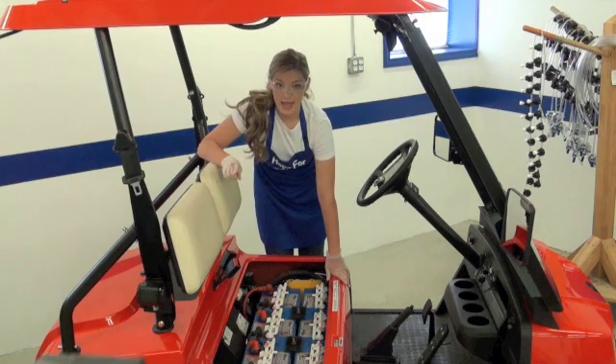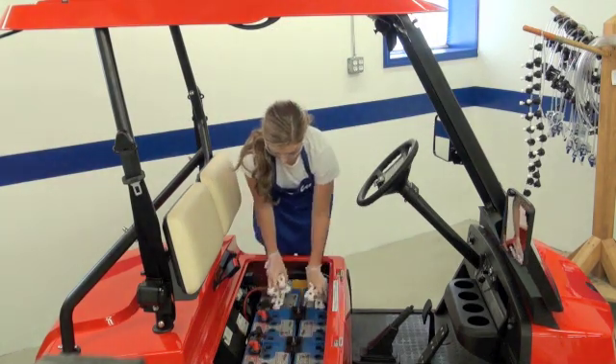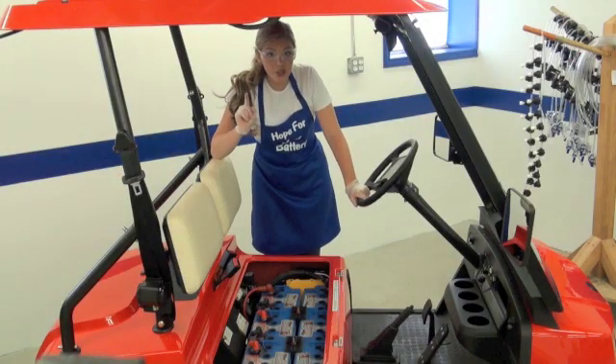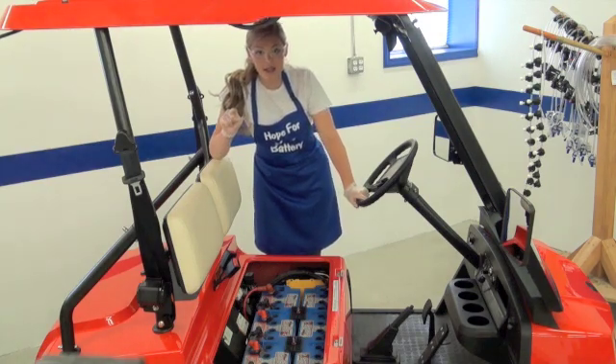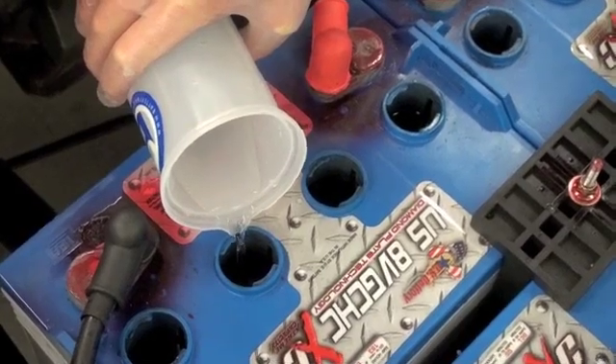Remove the vent caps from the batteries. You must make sure that the electrolyte levels are above the plates. If the levels are below the plates, manually add just enough water to cover the plates in each cell.